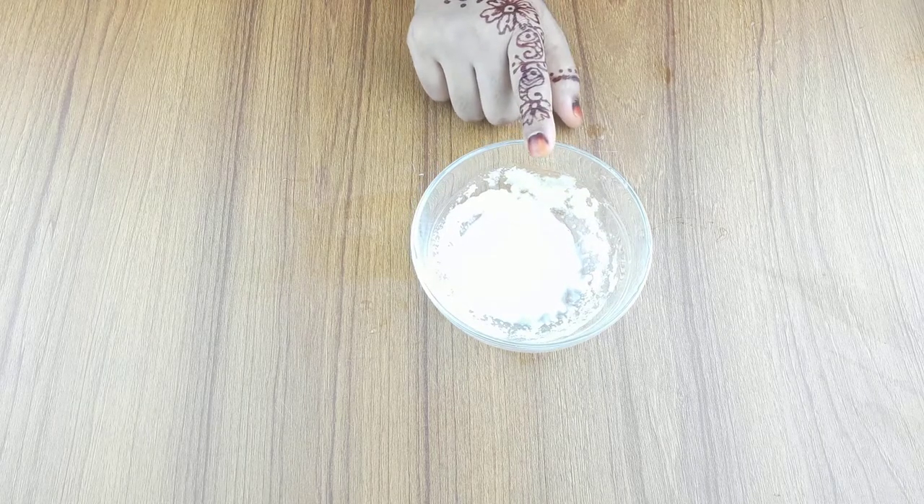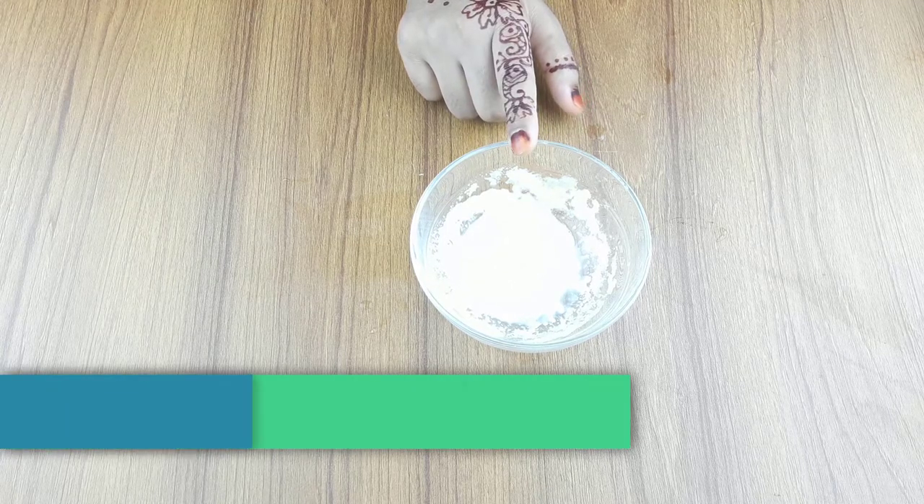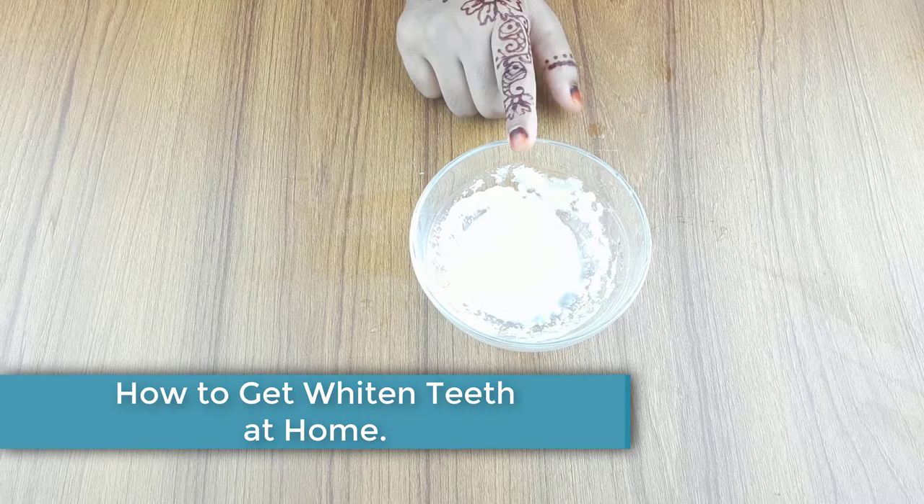Hello friends, welcome to our channel. Today I have taken a new video like every day. Our video topic is how to make best remedy for whitening teeth at home.